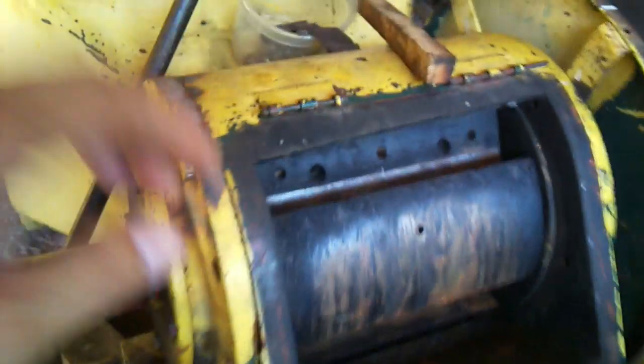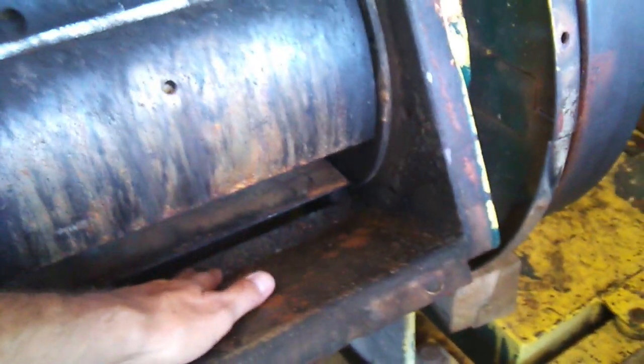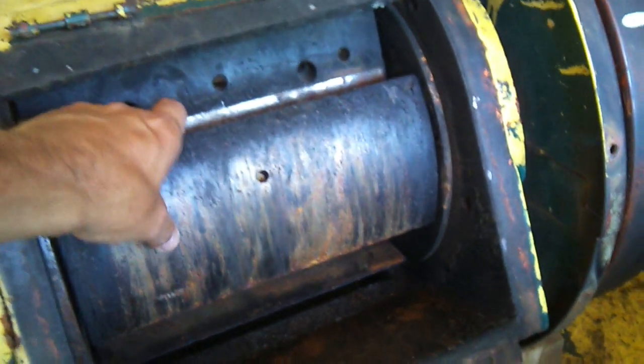Today I'm going to hopefully get this all put back together — get the knives put back in, the cutter bar, put a new one in there.